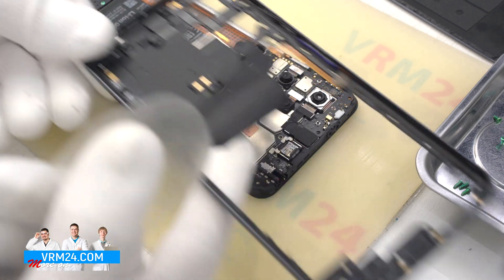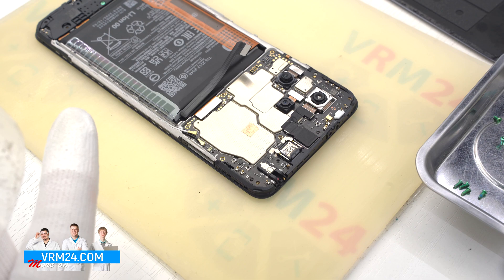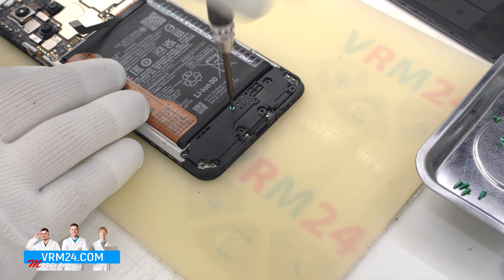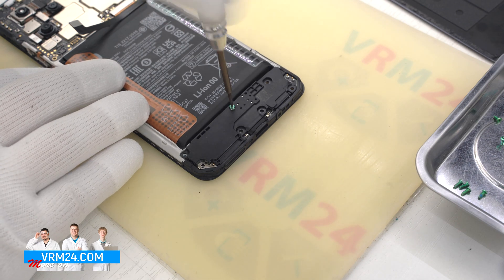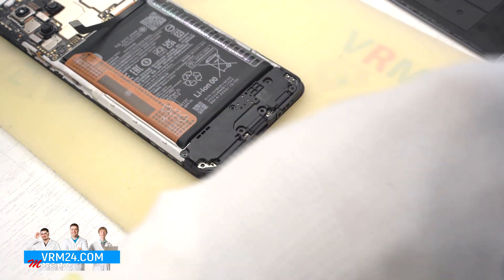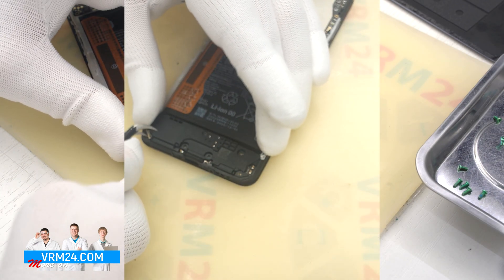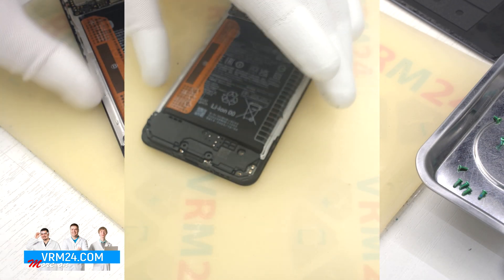And we detach the middle cover. We have contact pads and antenna transmission lines on the cover. We unscrew the one screw securing the cover with the speaker, and we can detach the speaker assembly. There is also an element most likely related to the antenna.